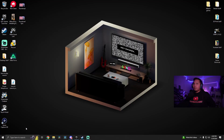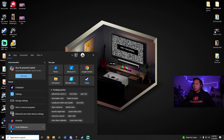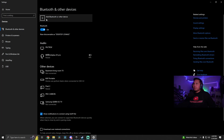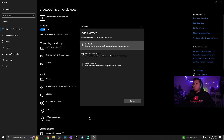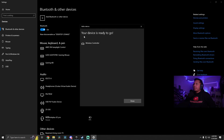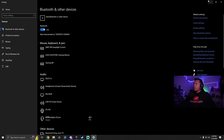Go over to the bottom left to the search bar and search for Bluetooth. Open Bluetooth and other devices settings, then click Add Bluetooth or other device, then Bluetooth. The wireless controller should show up. Once it says your device is ready to go, click Done. You can minimize this window because you'll probably need it later.